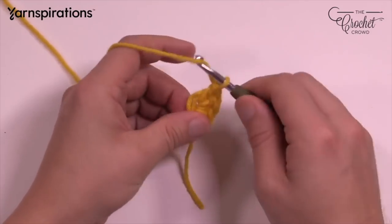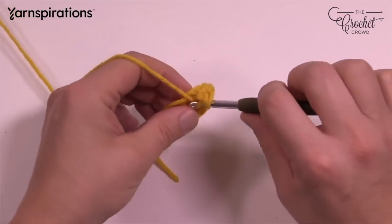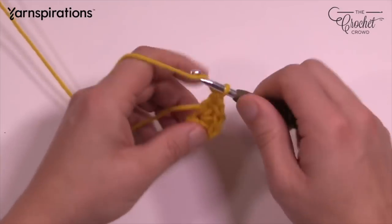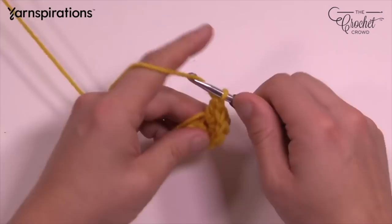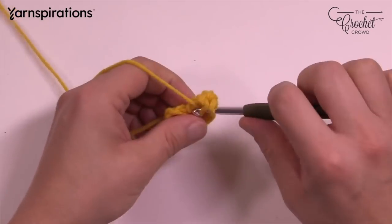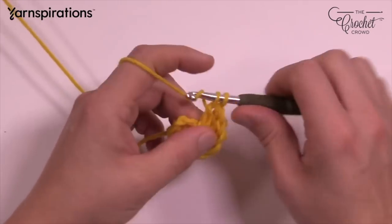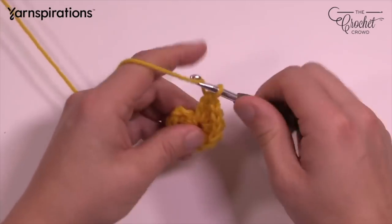Continue double crocheting until you have a total of 12: 5, 6, 7, 8, 9, 10, 11, and 12.